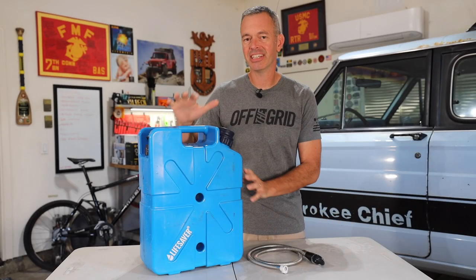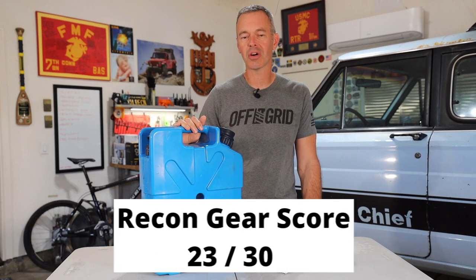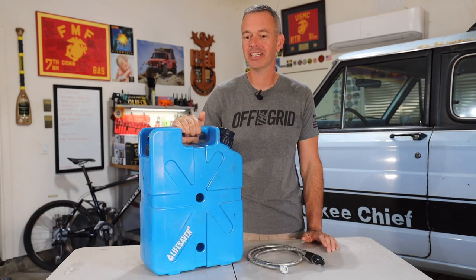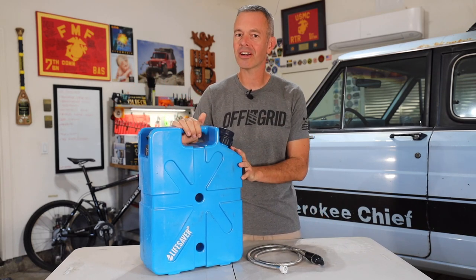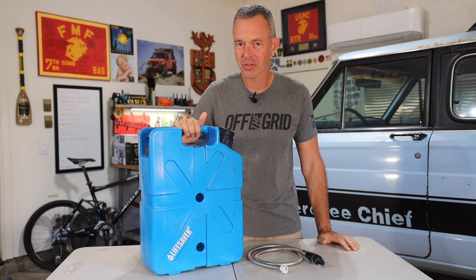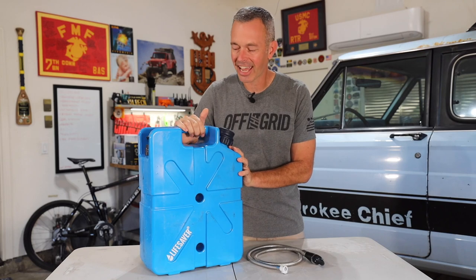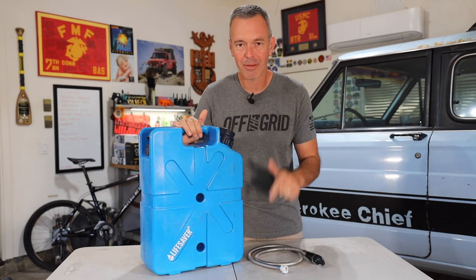That gives the Lifesaver Jerry Can 20,000 a Recon Gear Score of 23 out of 30. I think this is a pretty good piece of gear — having everything all in one is a nice convenience. There are a lot of other good water systems out there, but I think I'll keep using this one for a while longer. Let me know your thoughts about this jerry can, and if you have comments about another product you'd like me to review, let me know in the comments below.